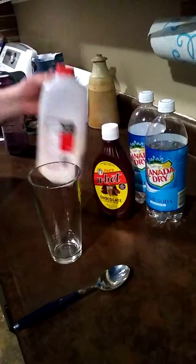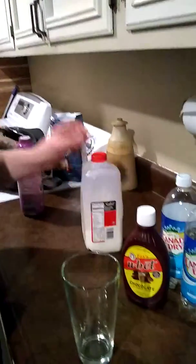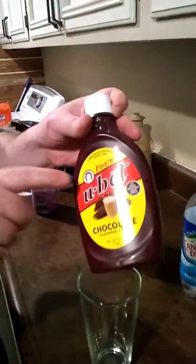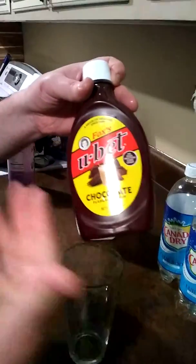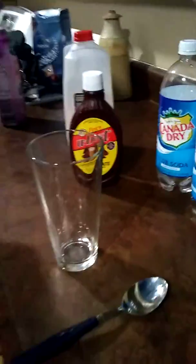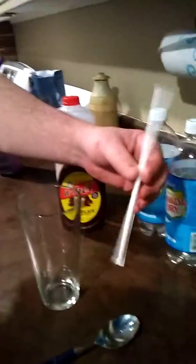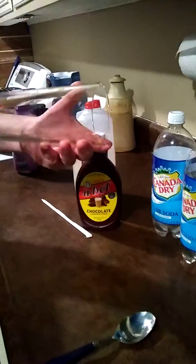Alright, so you need whole milk, Fox's syrup, and Canada Dry Club Soda. And you need a straw and a really good glass.